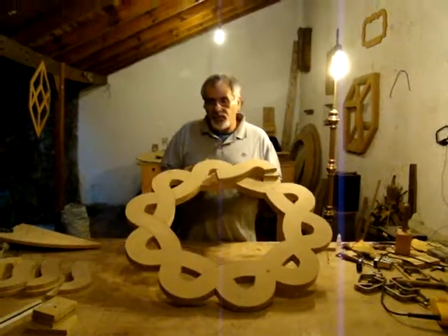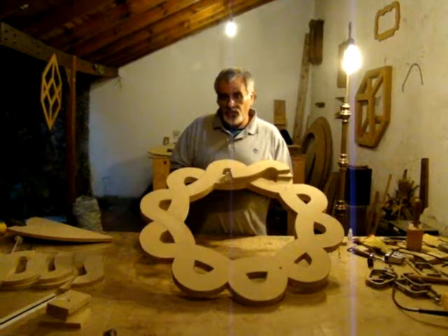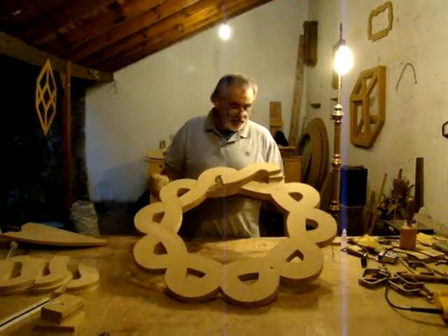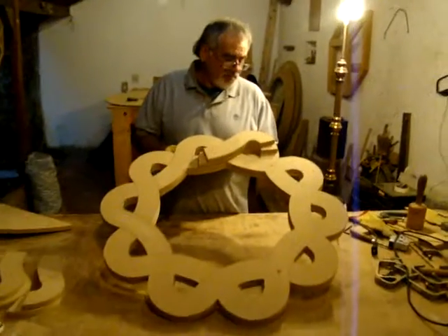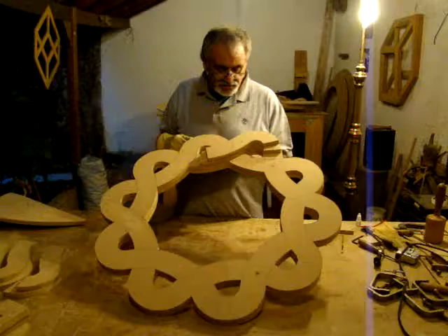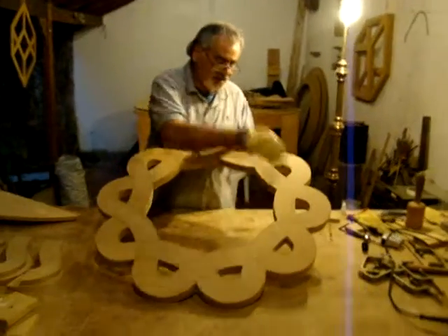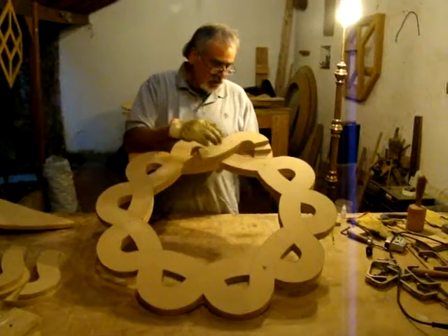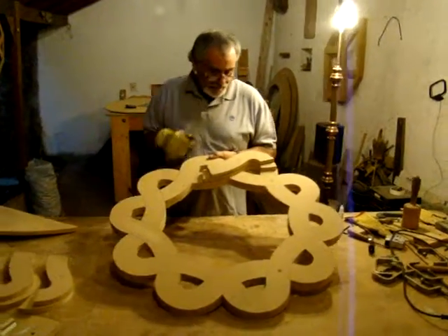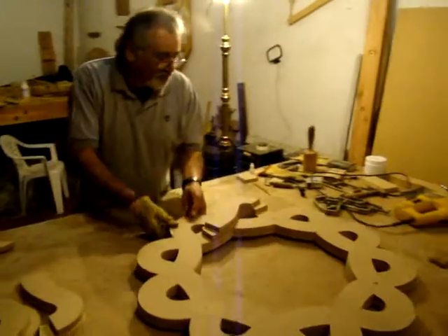Hello everyone, I'm going to show you my woodworking. This is like a frame and you can use it for other purposes. I did this whole thing, I glued this part, and I'm going to show you how I did this cutting.